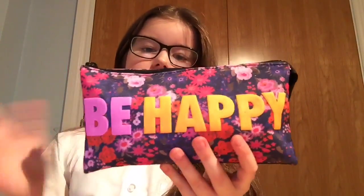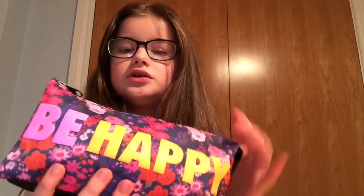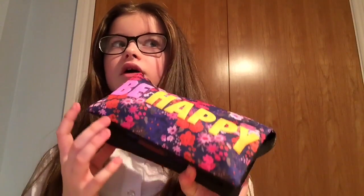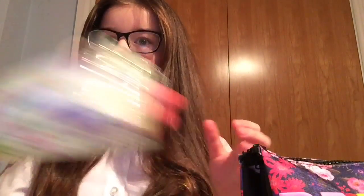So this is my pencil case. It's so cute — it's my mum's favourite colours: light blue, pink, or purple, or any sort of colours like that. This is the closest she could find to one with pockets. I don't know where my other one went — I think we threw it away because it was really messy. So I got this one because I wanted a bigger pencil case so I could actually keep everything in there.